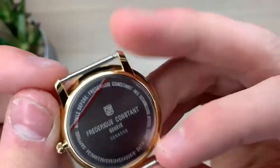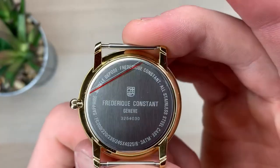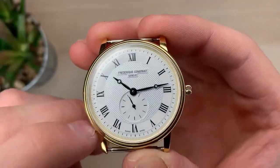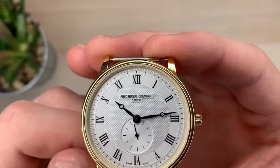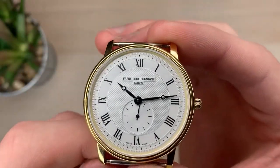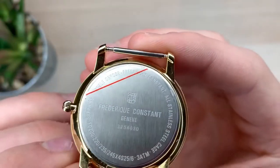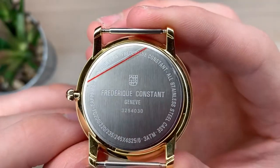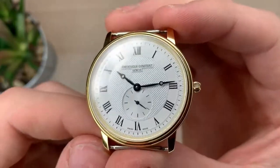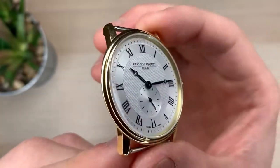On to the case back — we have the nice Frederique Constant Geneva logo on the back. It also mentions that it has a sapphire crystal, which I didn't actually know until now. I thought it was just hardlex or something, but I guess if you're paying $200 for a watch, it sure should come with a sapphire crystal. It also says 3 ATM, also known as 30 meters waterproof, and it says all stainless steel — but I looked it up and I'm pretty sure the stainless steel is gold plated.